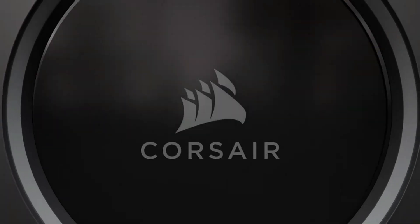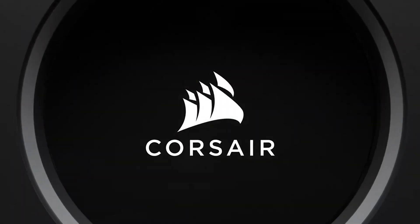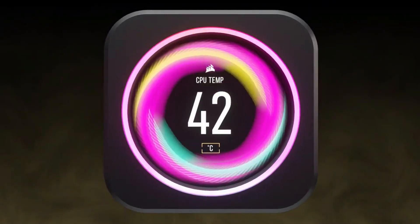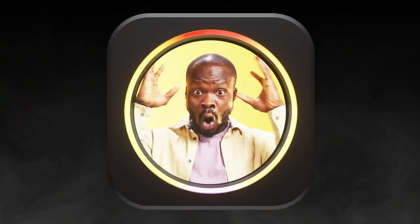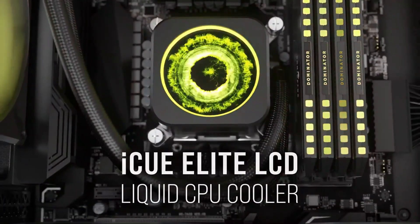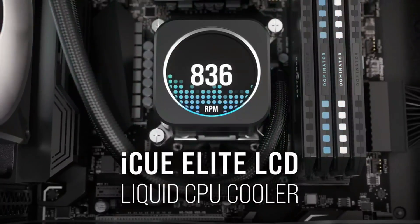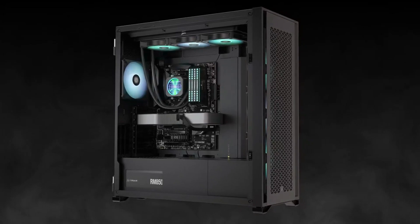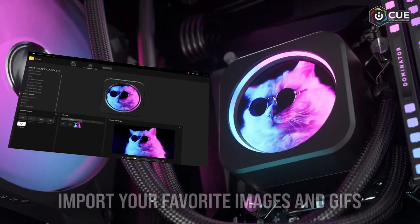Number two on the list is the Corsair iCUE H150i Elite LCD Liquid CPU Cooler. The Corsair iCUE H150i Elite LCD is the liquid cooler you turn to when only the best will do. Its stunning looks are rivaled only by its incredible performance. At 360mm, it has enough cooling ability to handle even the most demanding Intel Core i9 and Ryzen 9 processors, even overclocked.